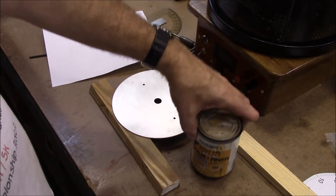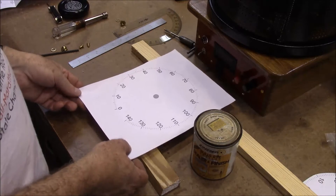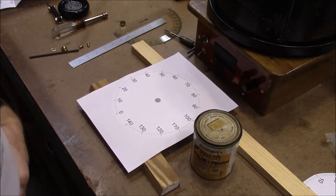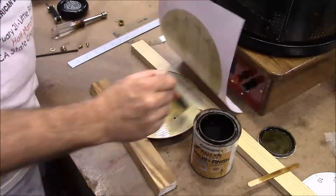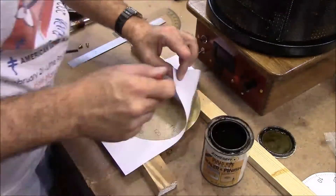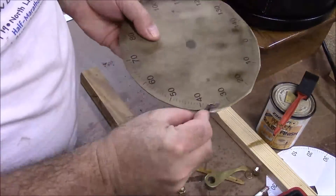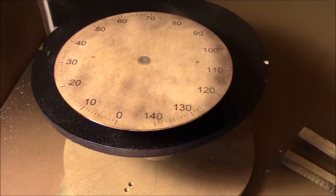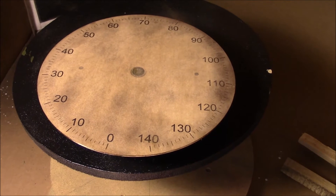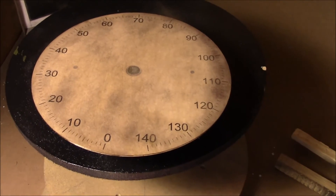I'm going to use some shellac to stick this down. This is our printed-out dial — this was designed in Inkscape — and we're going to just stick that down with the shellac and then give it several coats. I wound up wiping off the shellac that I put over the top because I just couldn't get it on there evenly enough; I really needed something I could spray. But I'm pretty happy with the way it looks — it looks kind of vintage. So I'm going to just spray some polyurethane on there to seal it.